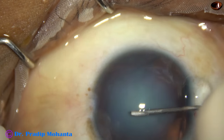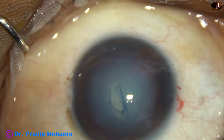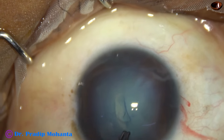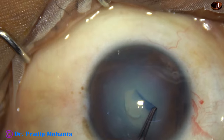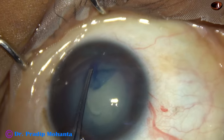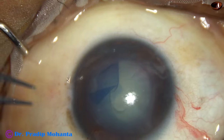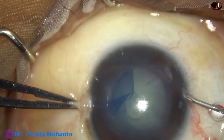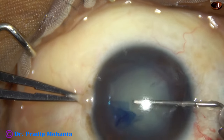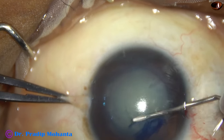The anterior capsule is being incised by a cystitome — a 26-gauge bent needle. Now I am using my left hand to do part of the rhexis from 11:30 o'clock to about 5 o'clock. Now I am using the cystitome to complete the rhexis. This is the area where the zonule is firmly intact.